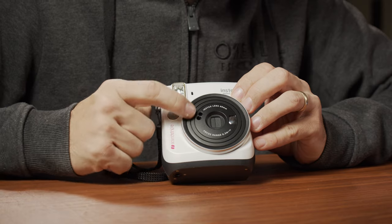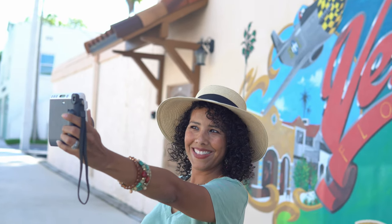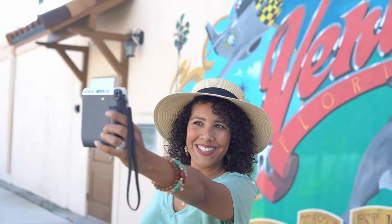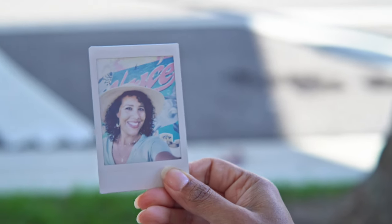On the front you have your light sensor and a little mirror for taking selfies — you can actually take selfies with it. It's kind of funny because you're essentially eyeballing the framing, whether you're using the little mirror or looking through the viewfinder. The viewfinder is not an actual optical viewfinder through the lens; it's off to the side. So for wide angle shots you more or less get the framing, but for macro shots where the camera is really close, the viewfinder is off by more than an inch, making it hard to get the framing correct.